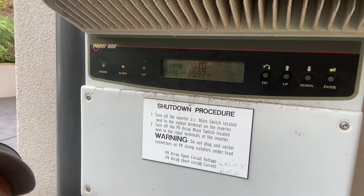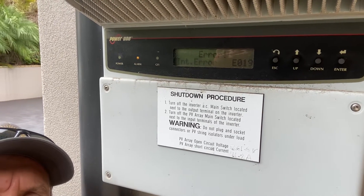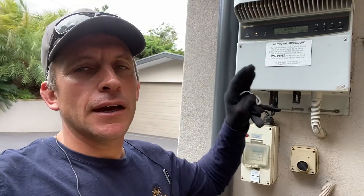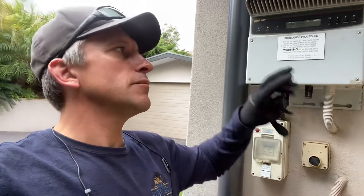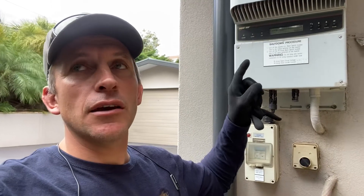This particular unit has an E019, which means it's detecting an earth fault, but there is actually no earth fault — so it's an internal problem in the inverter. If it's under warranty you can get it replaced; if not, you need to replace the unit.